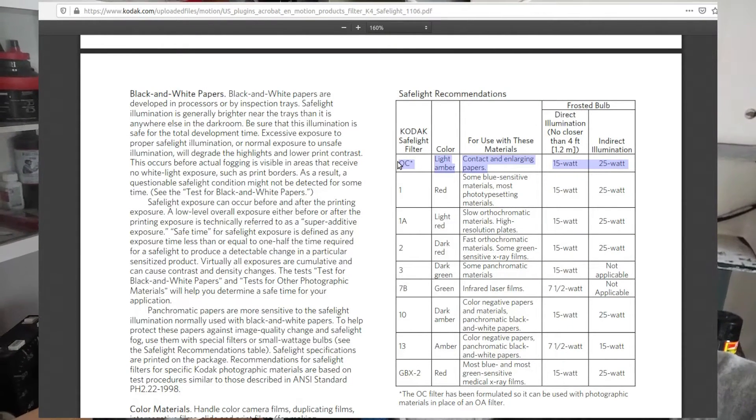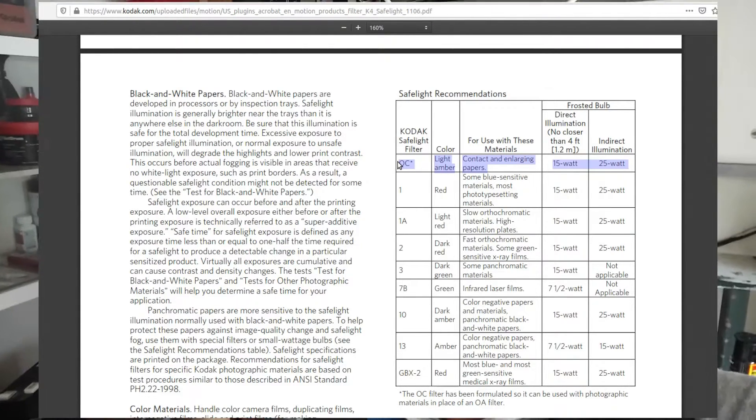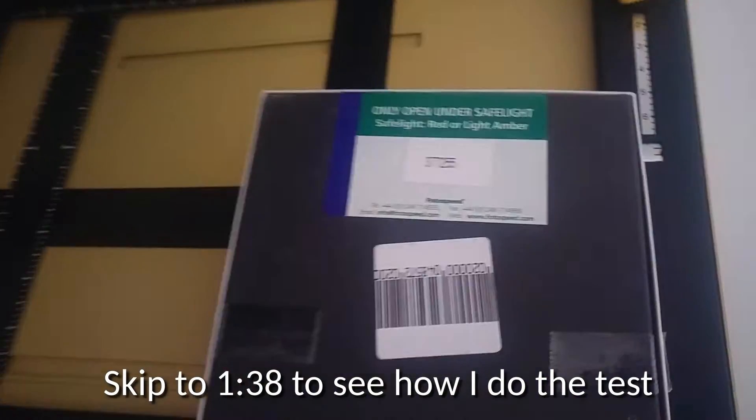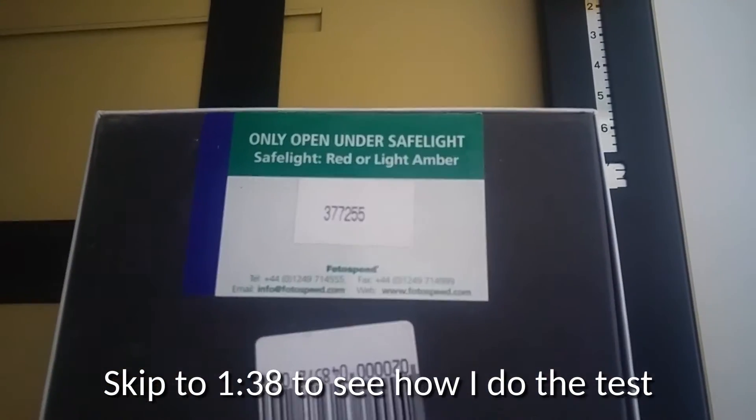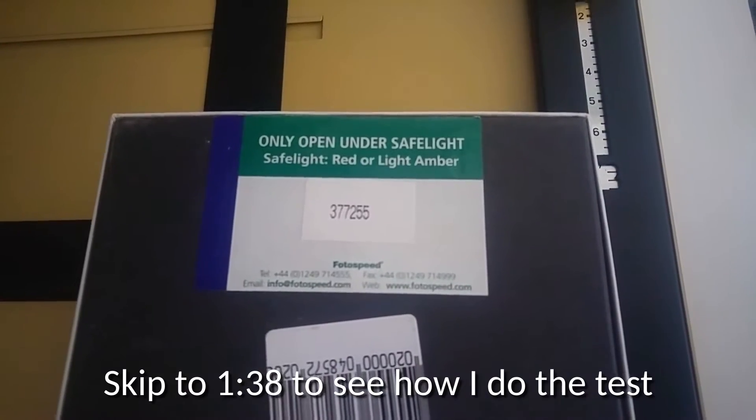So you want to check your paper or film, or whatever you want to use a safe light for, to check what the standard is. This box describes: only open under safe light — safe light red or light amber.